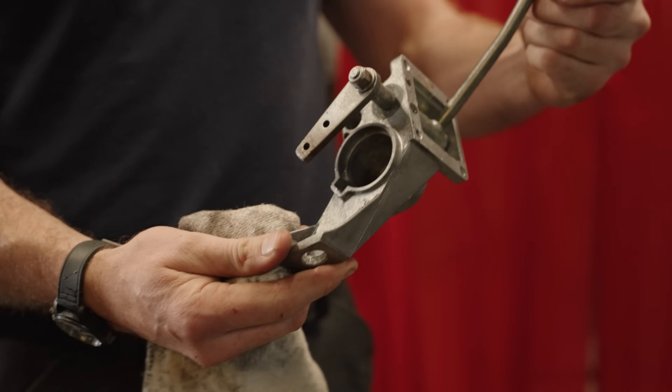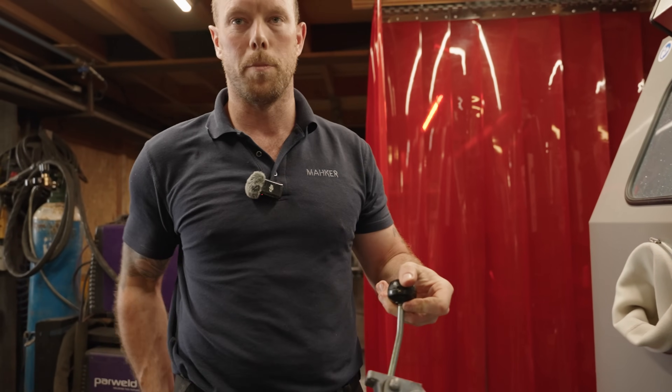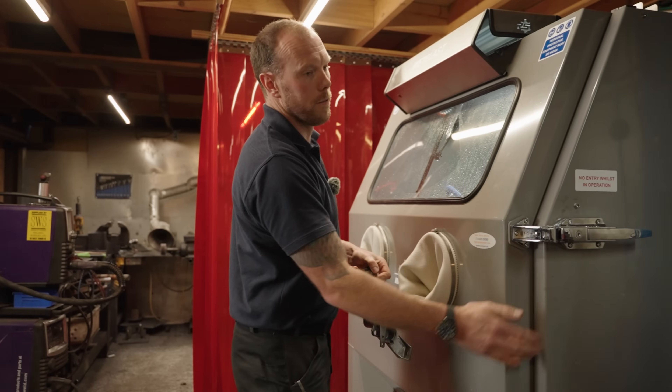I can comfortably and happily fit that to a vehicle. There you have it. If you want one of these machines, they're not cheap — but if you want a good job, nothing's cheap, is it?